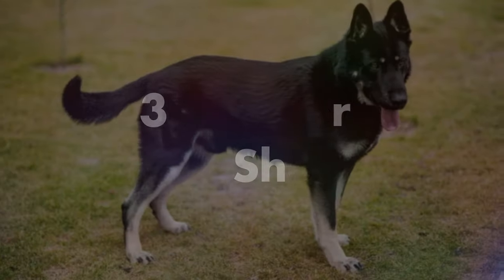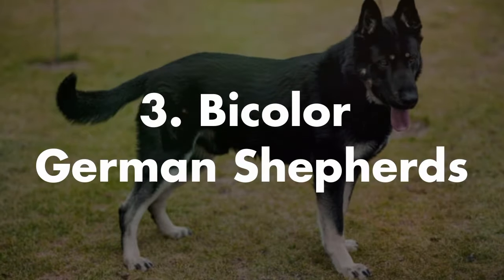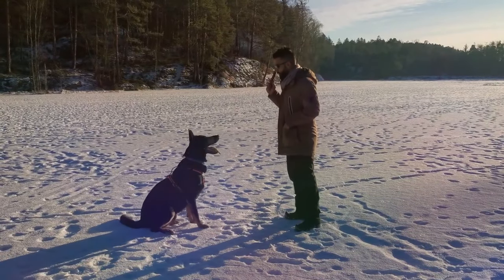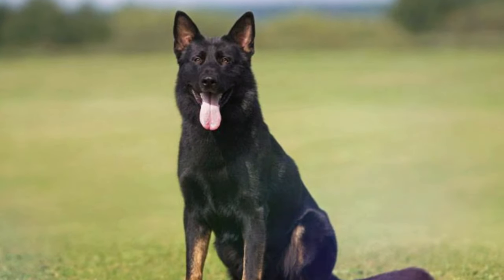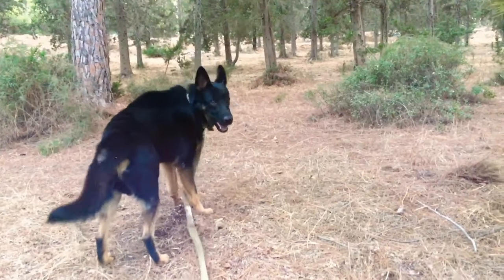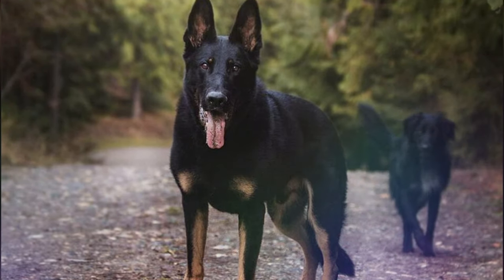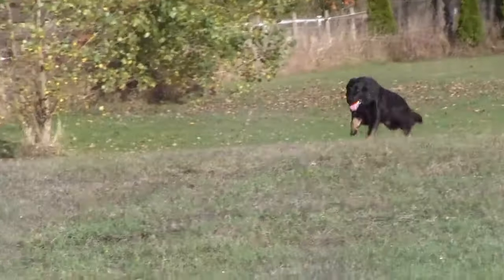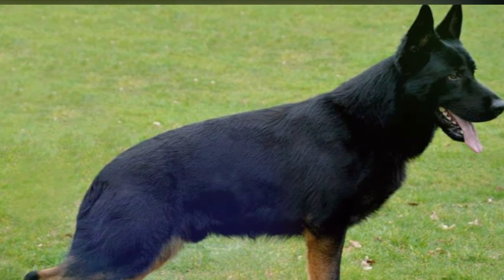Number three is bi-colored German Shepherds. Despite being called bi-colored, these dogs are actually predominantly one solid color: black. Their head, legs, backs, and tails should be completely black. Sometimes they have brown on their feet, but in order to be considered a bi-colored German Shepherd in the show ring, their heels must be black as well.